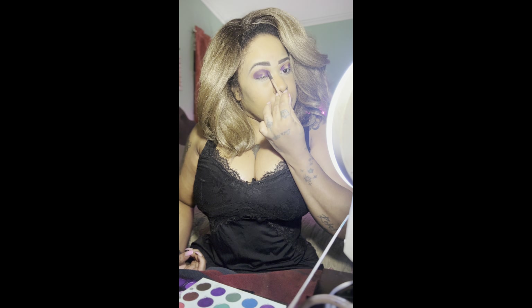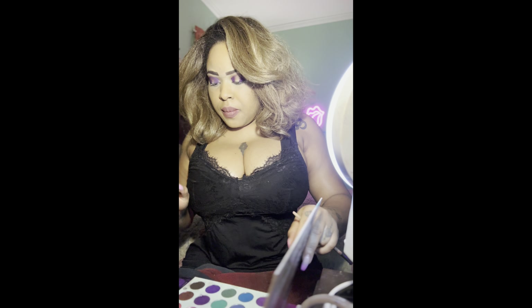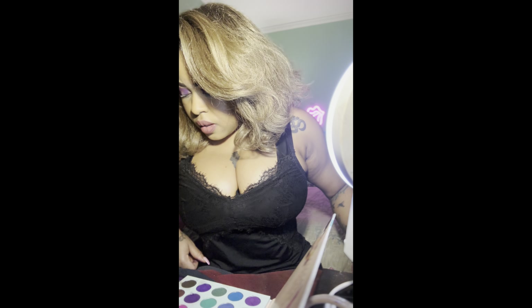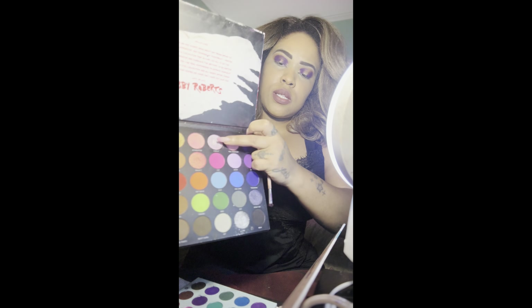I'm going in with a shimmery purple on the inner half and inner corner of my eye, sweeping it up into the crease slightly. I did a similar technique in my Bob Marley video — same idea, just different colors. Then for the inner corners, I want them to stand out, so I'm going in with a starlit color from the Abby Roberts palette. It looks like a white-cream color, but when you put a little study spray on it and dip the brush in, it comes out blue.